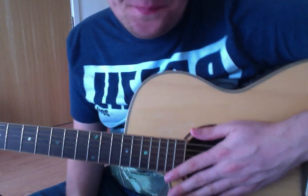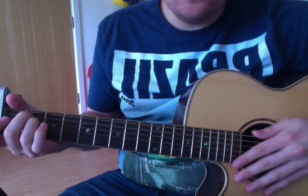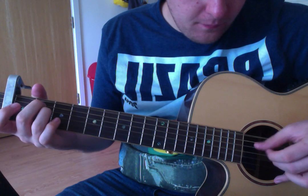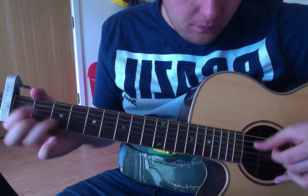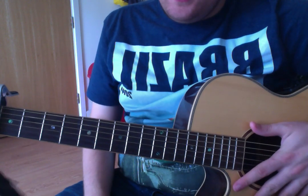It's hard when you try and slow it down. Once you get used to it, it'll be easier to play. Like at normal speed — it's hard to play it slow.